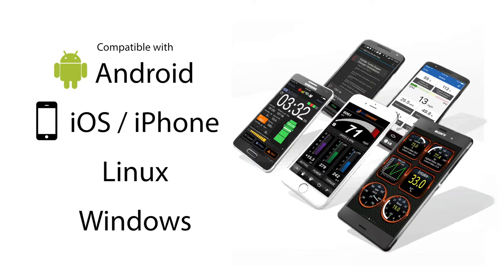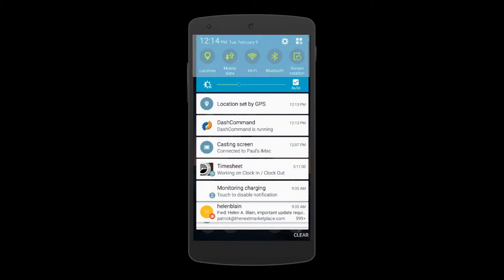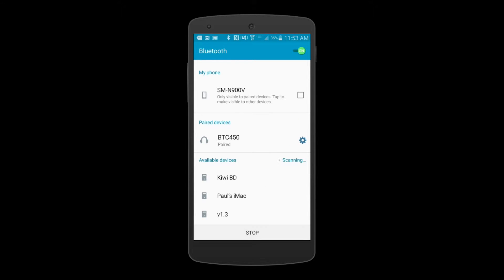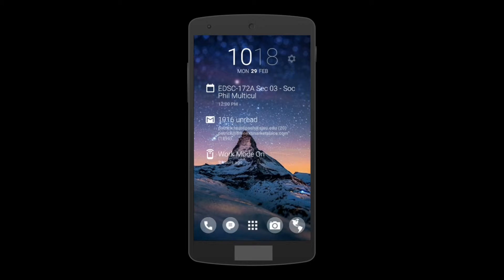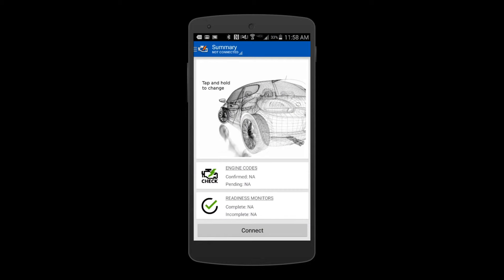No two apps are the same. This video will show you how to set up OBD Auto Doctor for Android. Make sure your Bluetooth is on. Hit scan for devices, then verify Kiwi is listed under paired devices. Next, hold down the home button and close any competing OBD apps. Now launch OBD Auto Doctor.